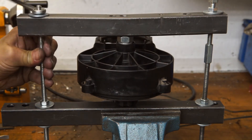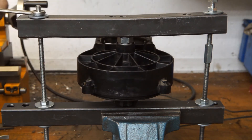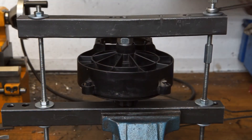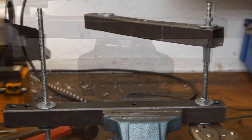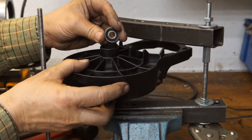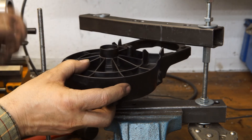Now I am pressing the spindle into the larger bearing. Note my very professional not-so-hydraulic press. The small bearing was also pressed onto the spindle.